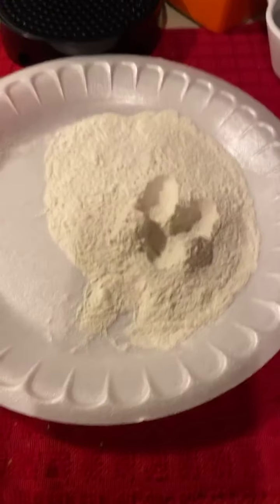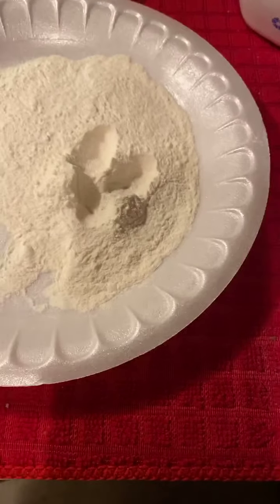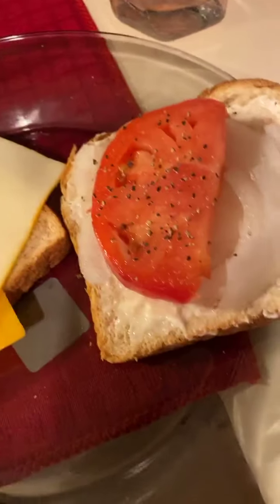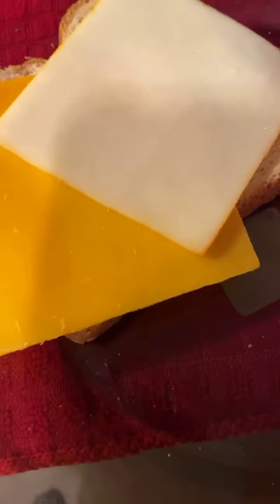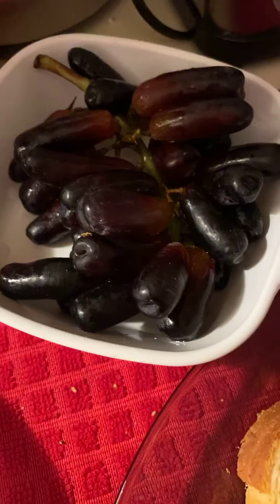All right, I'm getting ready to fix me a little quick snack. I'm getting ready to fry me up some chicken — boneless skinless chicken breast — and make me my own chicken sandwich. I've got tomato, onion, monster cheese, extra sharp cheese, honey wheat bread. And I've got what they call sapphire grapes to try out.